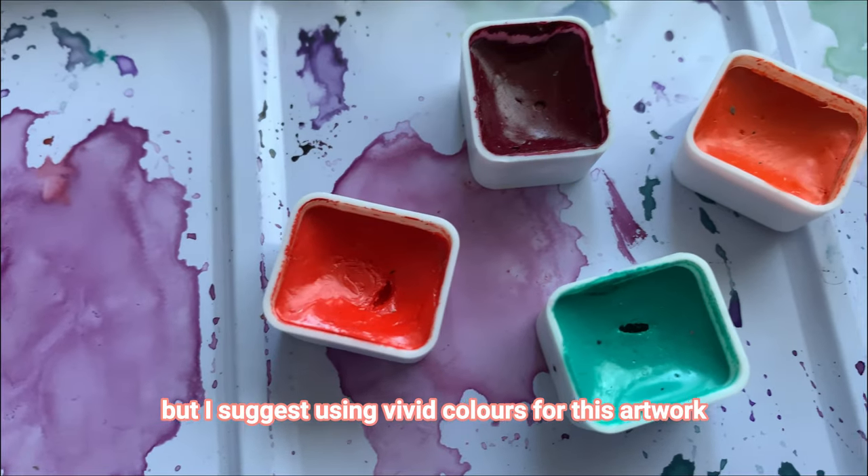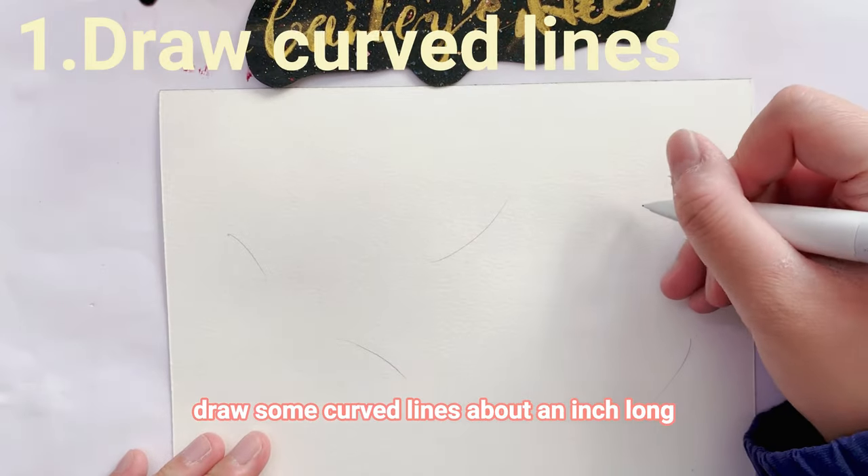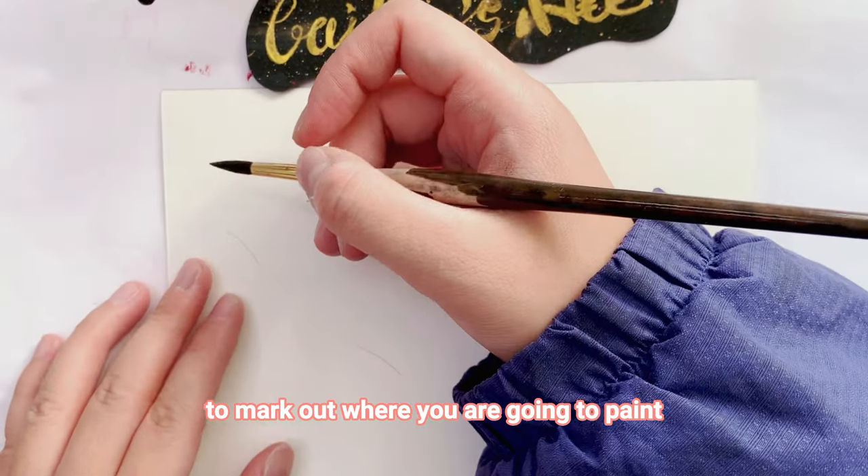I suggest using vivid colors for this artwork. Firstly, we draw some curved lines about an inch long around the paper — it makes it easier for you to mark out where you are going to paint.